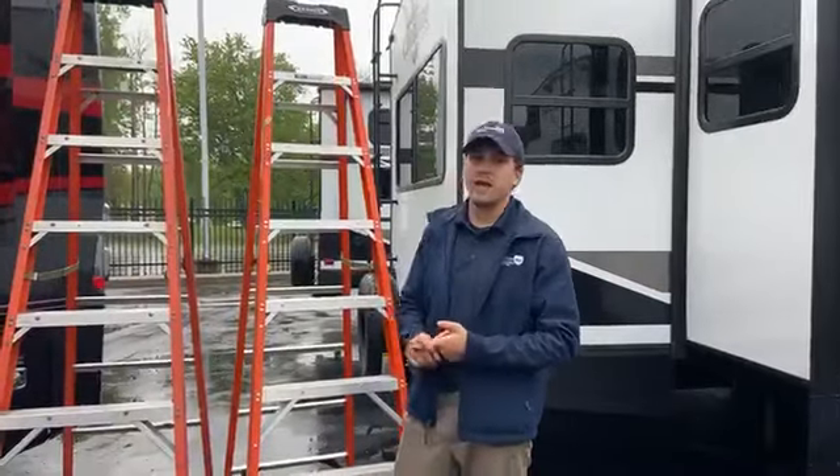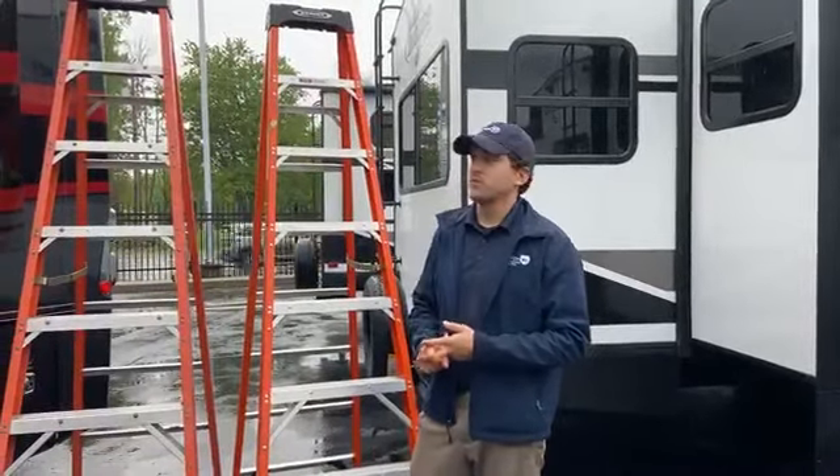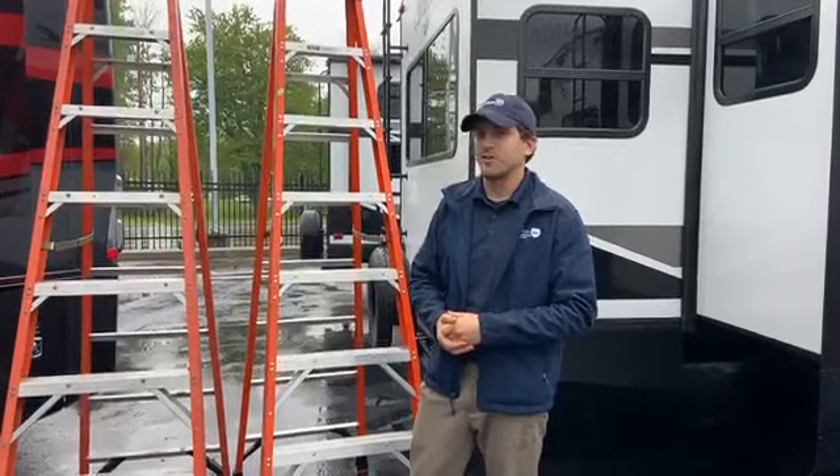They come in the color of black or white — whichever matches your coach or the other awnings that are on there.